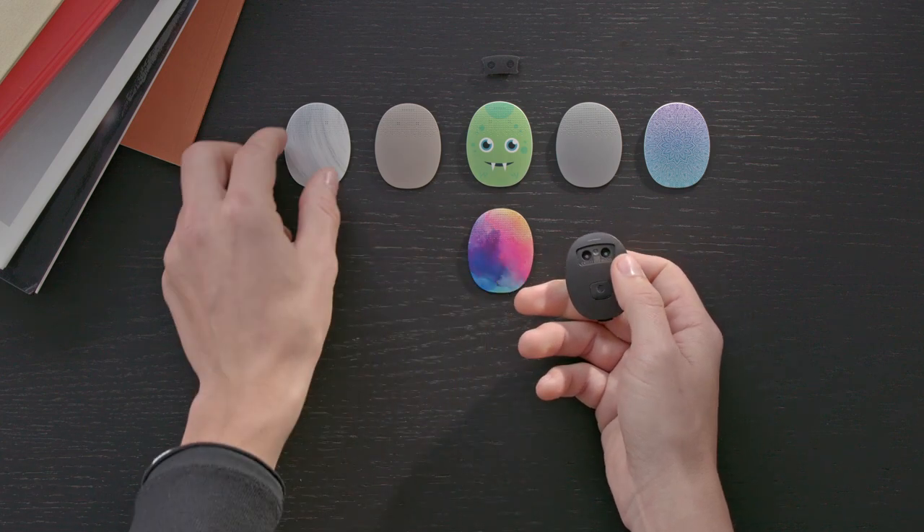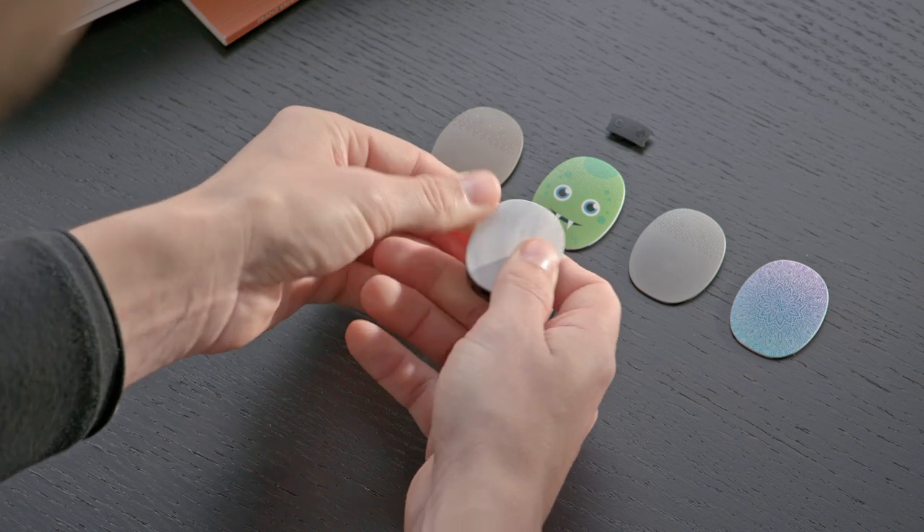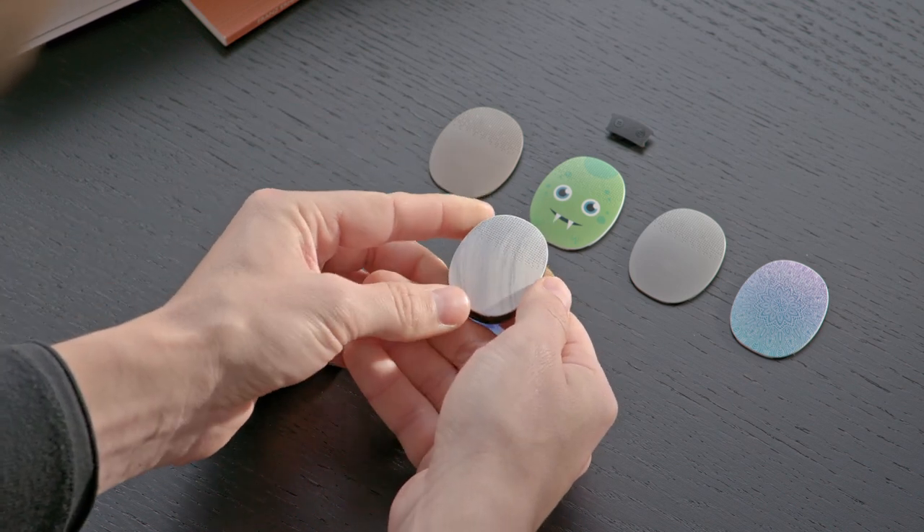Hold the new cover over the microphone openings of the processor and push down until it snaps into place. Then gently press down on the edges of the cover to ensure it has snapped into place.